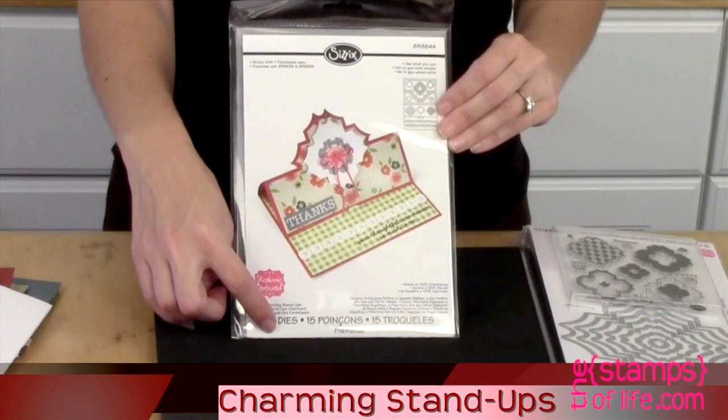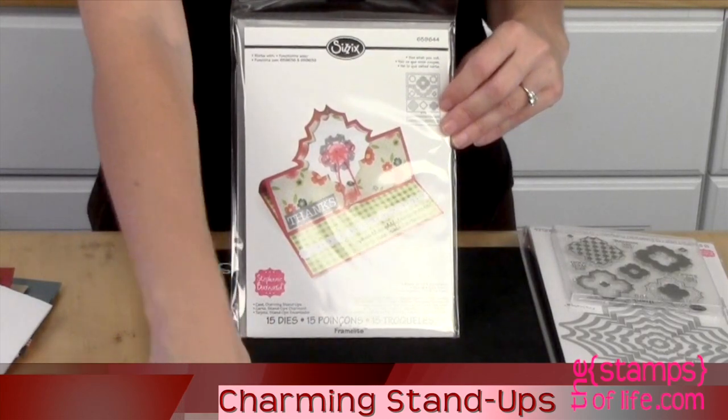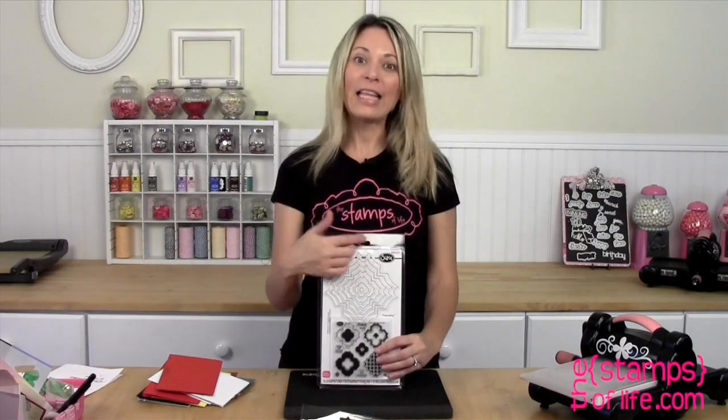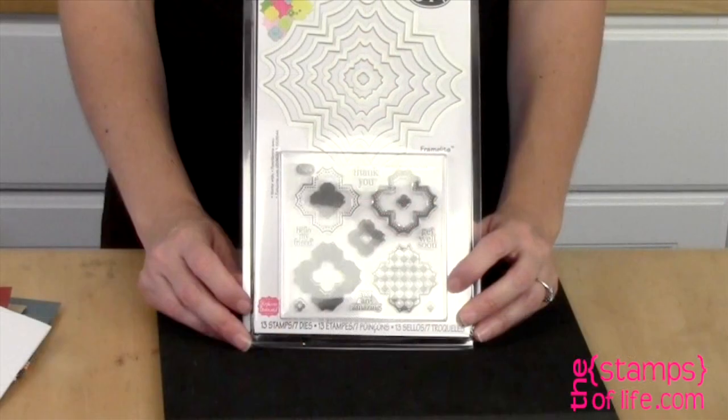This one has 15 dies with it, and that center shape coordinates with the Flip It card. Then of course you have to have stamps that match, and extra layering pieces — so now I have the Charming Stamps and Dies that go together.